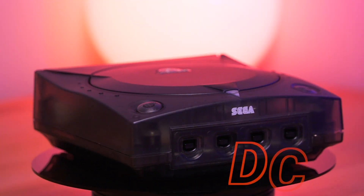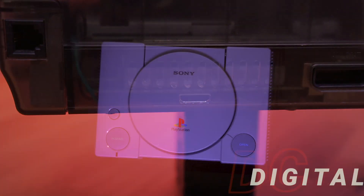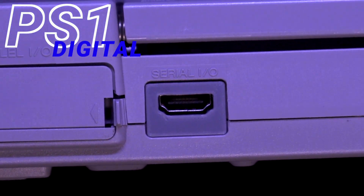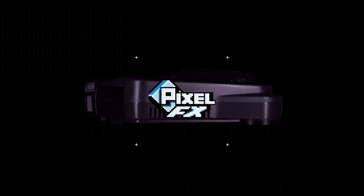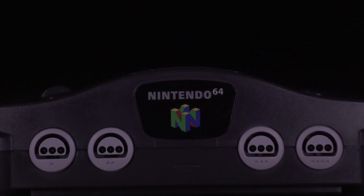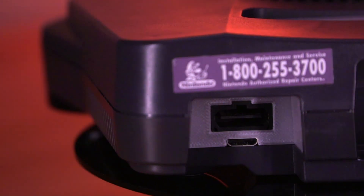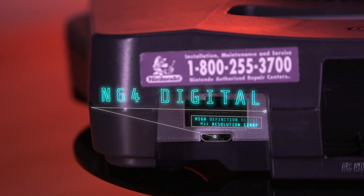On this channel, we have seen incredible HDMI mods for some of my favorite retro consoles. Both the Sega Dreamcast and Sony's original PlayStation got the all-digital HD treatment, and now it's Nintendo's time to shine. The N64 Digital is the first product offering by a company called Pixel FX, but it's run by some familiar characters. Dan Coons and Chris2600 have joined forces with Woozle to create this new and exciting mod. But will it prove to be the ultimate HDMI mod for the N64? Let's find out.